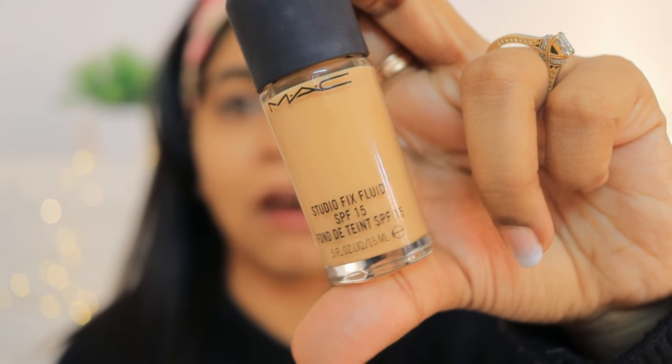I am applying the primer in a dabbing motion wherever I want my skin to glow — it looks very natural. I have already put lip balm — a lip tint. Coming to foundation: this time I tried the MAC Studio Fix Fluid SPF 25. This is a new foundation for me. Before this, my favorite was the Estee Lauder foundation, which I used at my husband's wedding events.